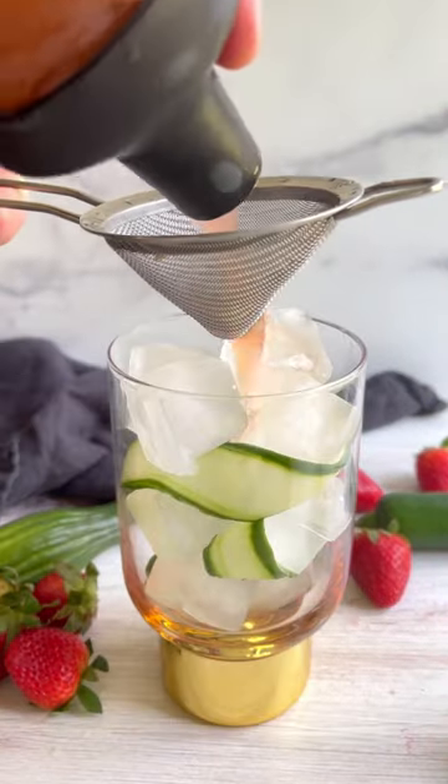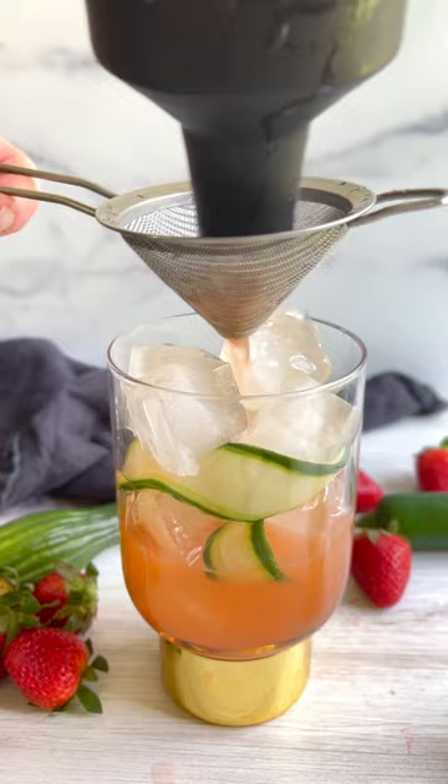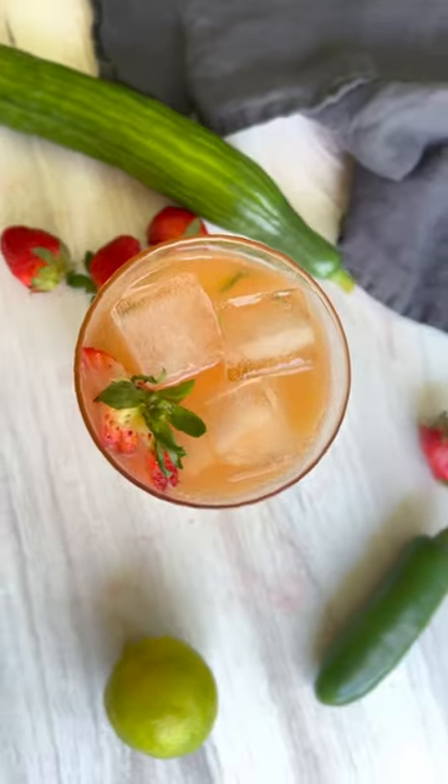Shakey, shakey, shakey, and be sure to garnish your glass with cucumber peels and sliced strawberry. The cukes get real crunchy after soaking in that cold drink — a nice post-sip snack. Salud.